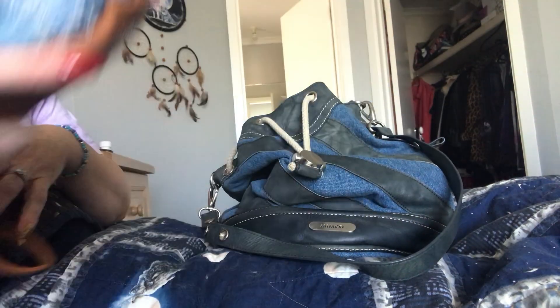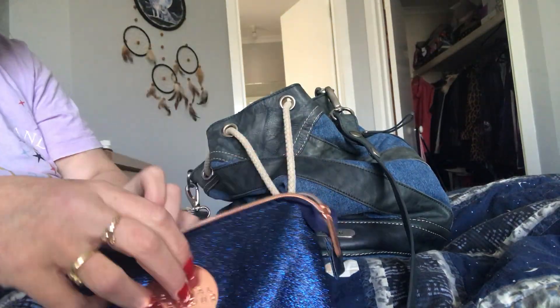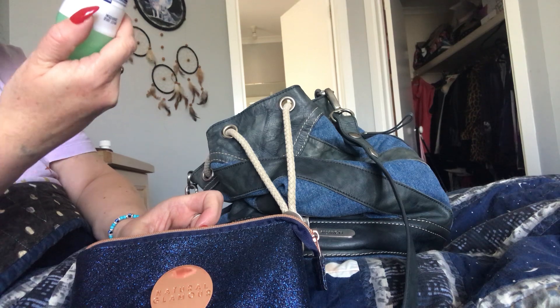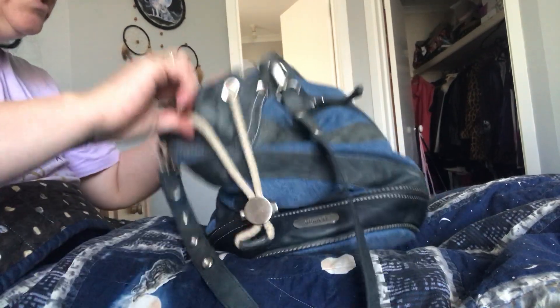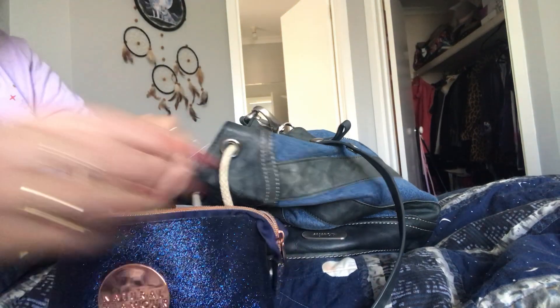This next one I have is a Natural Glamour pouch called the Blue Glittery. In here I just have some wet wipes, some Dove deodorant in cucumber and green tea, and my David Jones gift voucher that I got for my birthday. Usually in this bag I'd also have my work ID in there, but I chucked everything in last night when I finished work - I was so wanting to get out quickly.